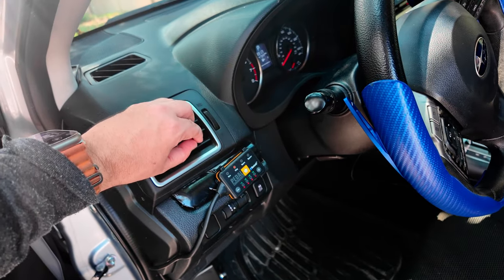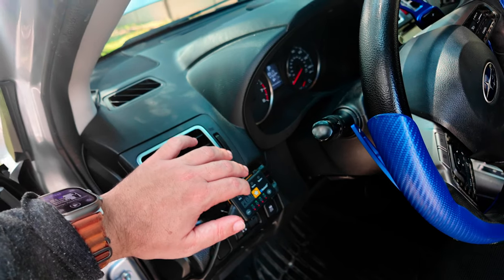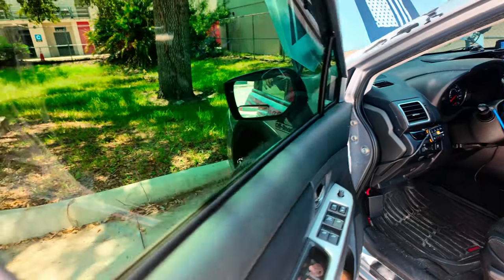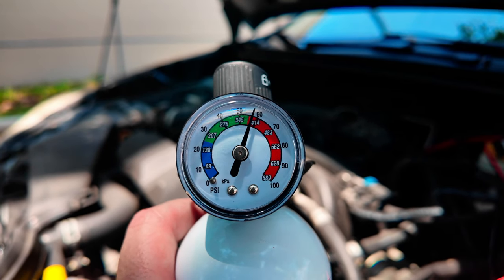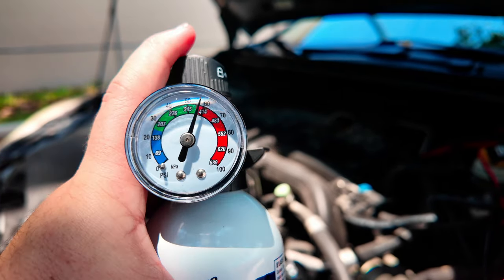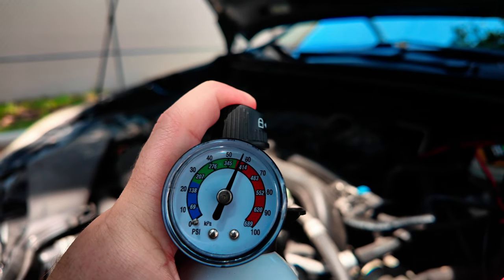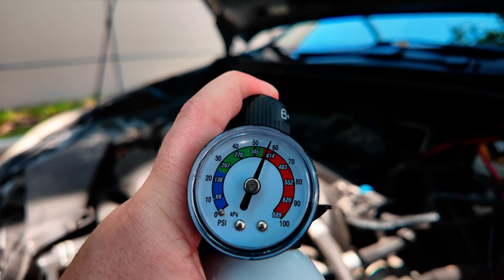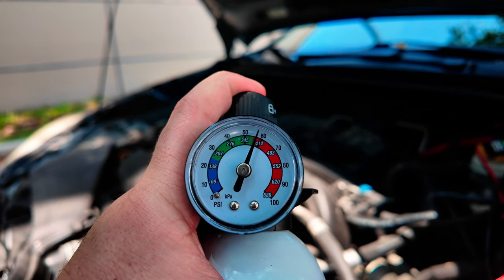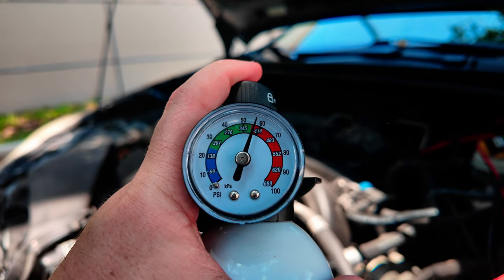You can come to the car and feel it getting colder, so it's definitely getting there. It says to fill it to 55 PSI and that's about where I'm at — I might be a little bit higher. What you do is fill it by pressing the nozzle down for about 10 to 15 seconds, then stop to check your PSI, and just keep doing it until you're at the desired PSI.